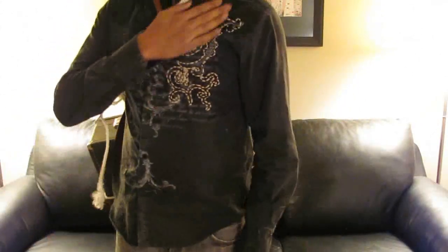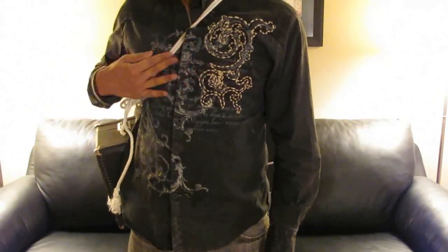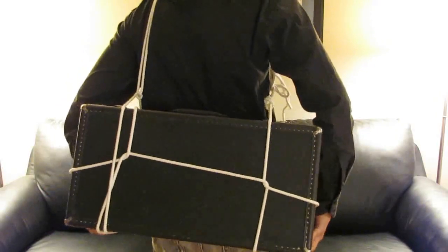I've got the trumpet on my back — this is a pretty big case. Still got the straps going across. Now it's going to dig in a little bit more; I mean, it is double here. But still, the trumpet's pretty heavy so that can get heavy after a while. But it is a way to get that rather large and heavy object onto your back.